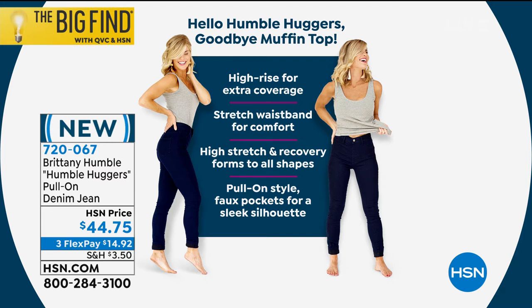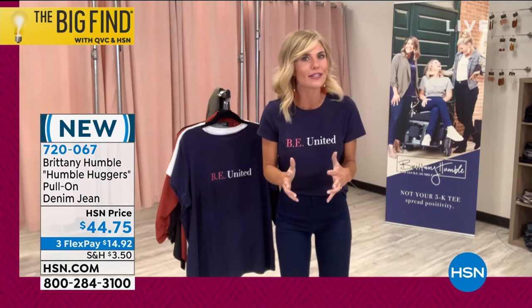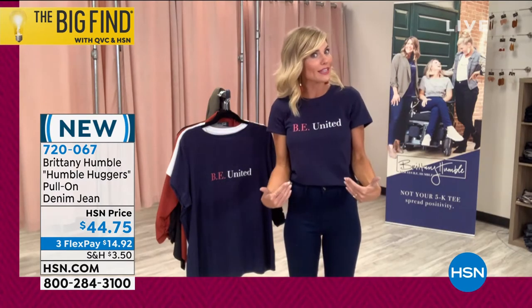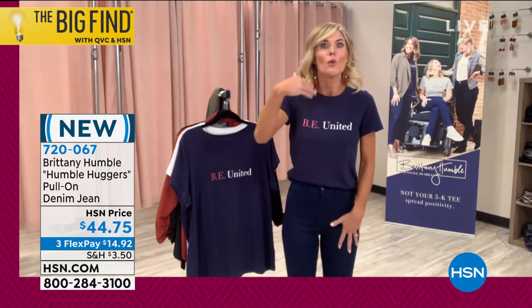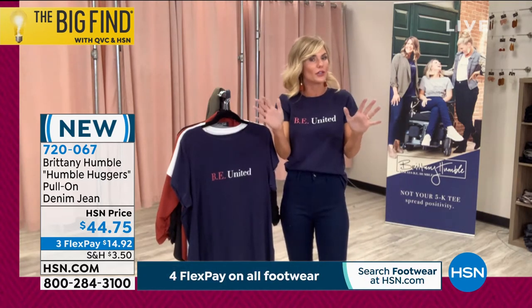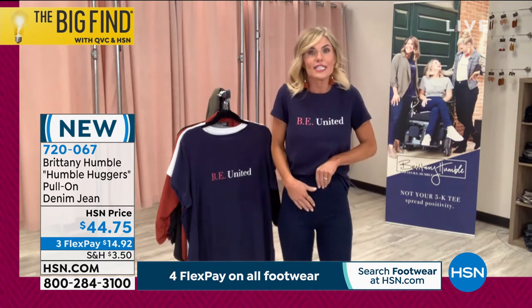I wanted good stretch — something that felt like yoga but looked like denim. We were getting used to our yoga pants, but it's time to put them away and still feel like they're on. These jeans you'll want to wear all day, and when you get home you won't even realize they're still on — you won't want to take them off. There is zero zipper.